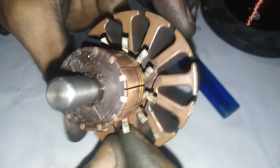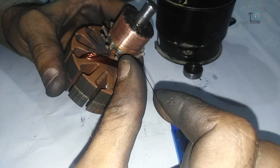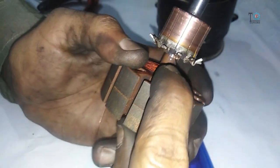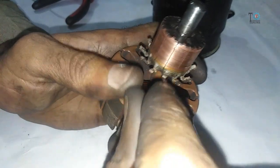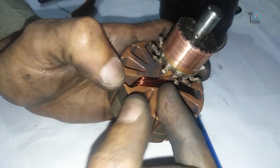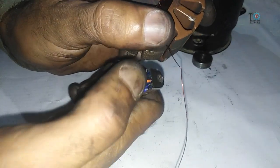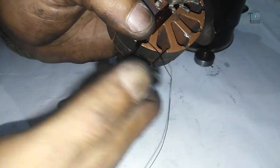This is one turn, this is the second, and here is the third. By doing so, make 100 turns. Once after completing the 100 turns — see how I am doing — this is the hook from where we have started and this is the next hook. Attach or bend the wire with the hook like this. You will get a mark. Burn this mark and then remove the insulation from this marking point.